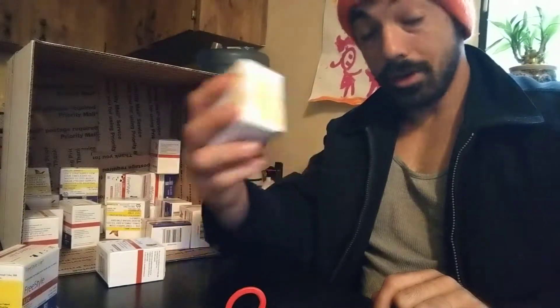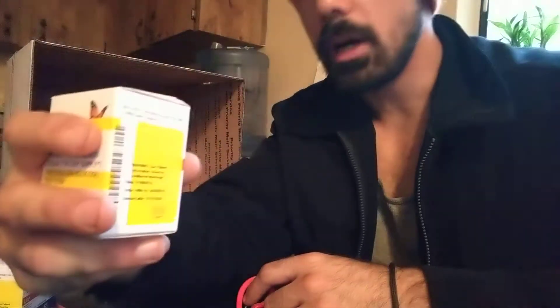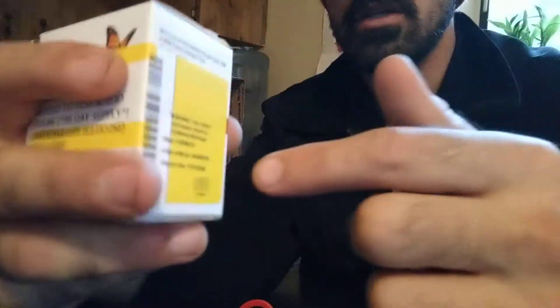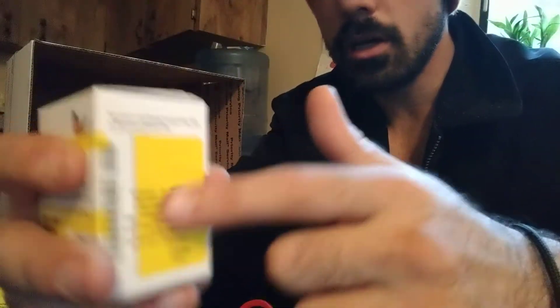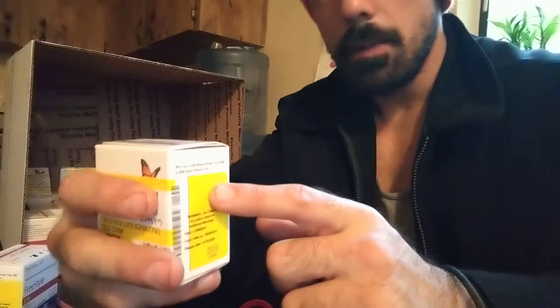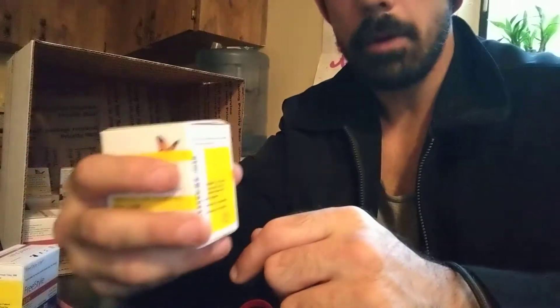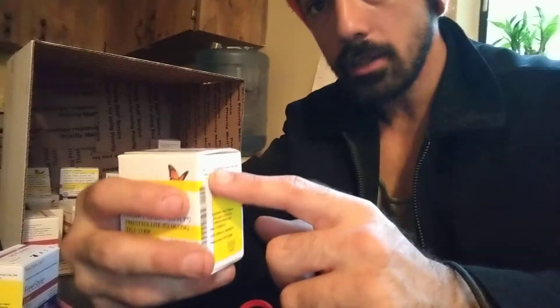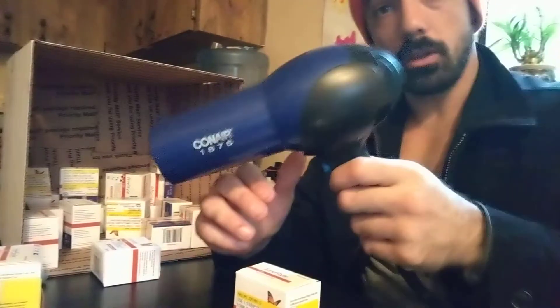Flipping diabetic test strips is one of the easiest ways to make some quick money. In this video, I'm going to teach you how to take the stickers off of the boxes. A lot of times when you buy the boxes from customers, it's still going to have the stickers on here. You can still sell it with the sticker on it, but you can make a few extra dollars per box if you simply take off the sticker without damaging the box. A real easy way to take off the sticker is with a blow-dryer.